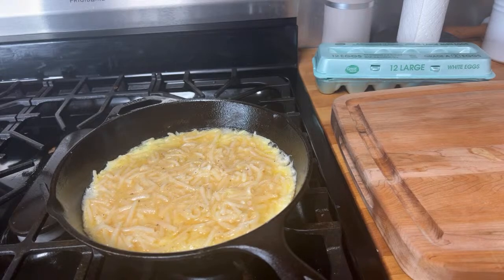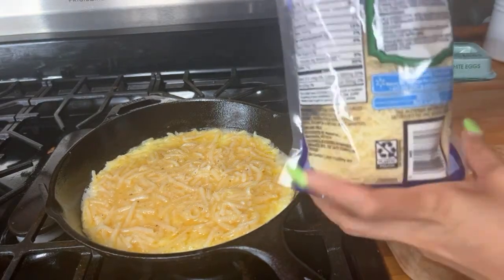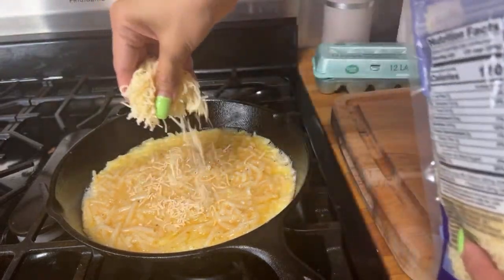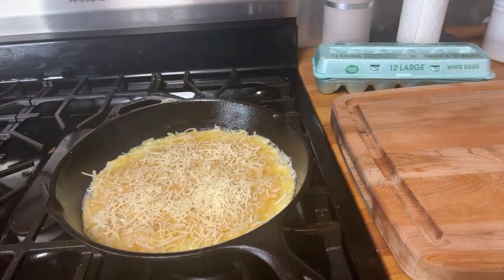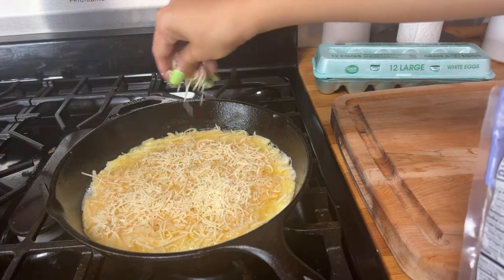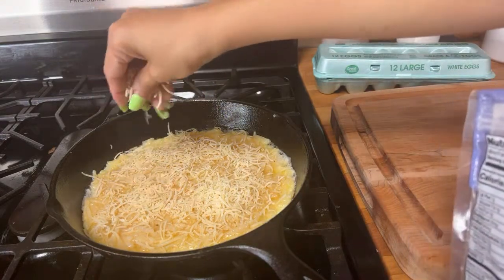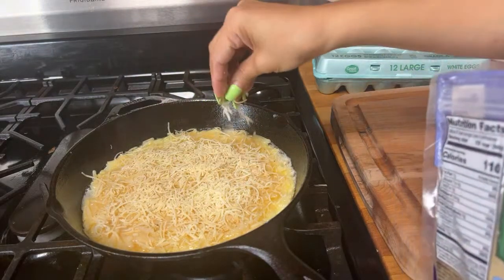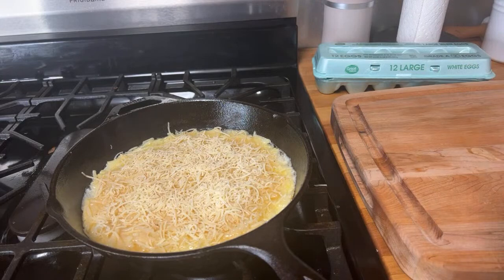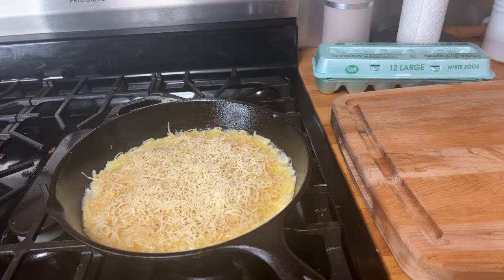I finally opened the parmesan and I'll add it on top — make it all cheesy for the little girls. It's going to be so yummy. Do you think that's enough? Maybe too much cheese? I just love it cheesy!